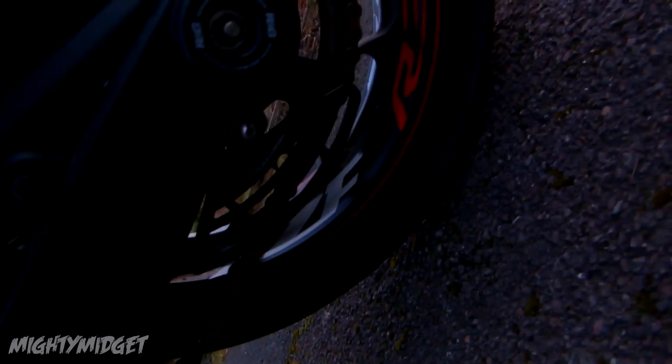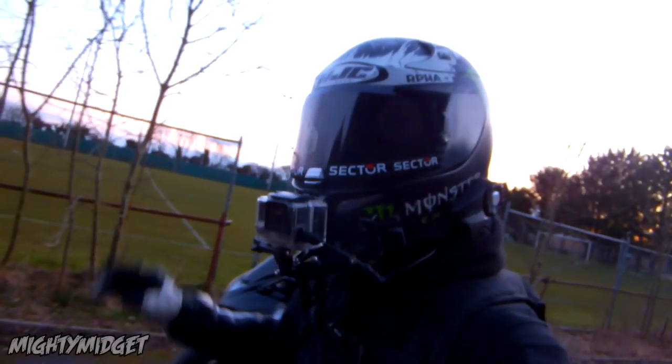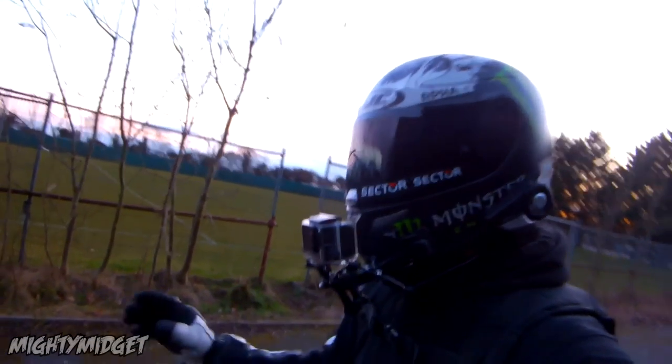I've also got an RNG chain guard right there — you can't really see it. We also added a K&N air filter and oil filter. They always do make a difference — I honestly swear by them.